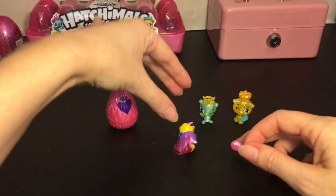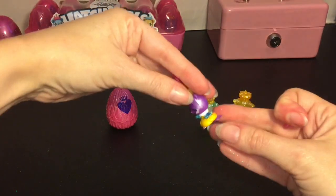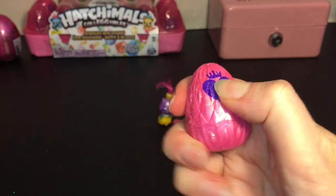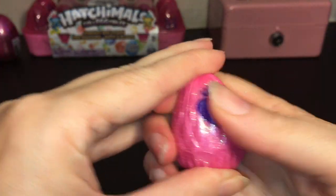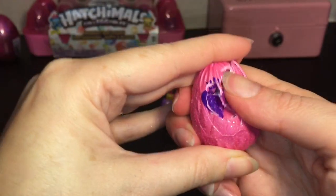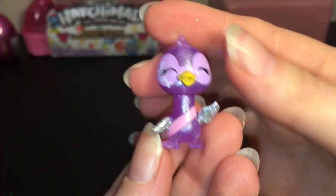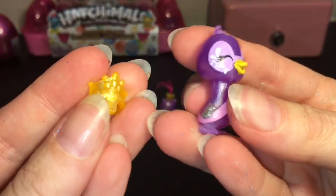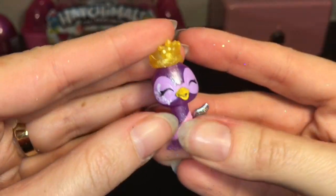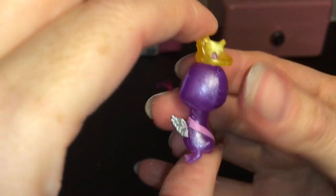You can switch out the crown, and they have a pearl finish rather than a clear finish. It looks like they're all wearing something as well — she can stand. Then we have our next pink egg, which looks like it's either going to be another Royals or a Royal Treasure. Inside — oh, we have another purple one. Let's put the crown on. This little cutie is the Royal Swanling.